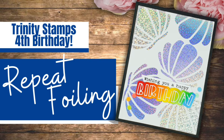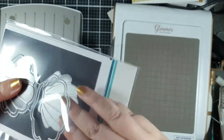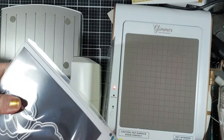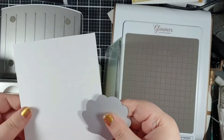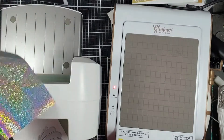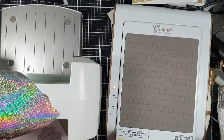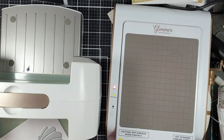So for my video today I'm going to be talking about repeat foiling. I love to make my own backgrounds from stamping or stenciling or die cutting and having the same element or similar elements repeated right the way across the background to make it look like patterned paper. I thought that could be a really fun technique to do with this gorgeous print and cut seashell that is part of this latest release.